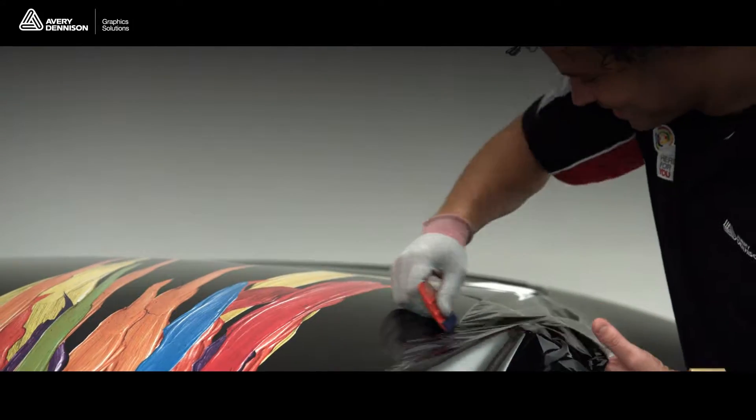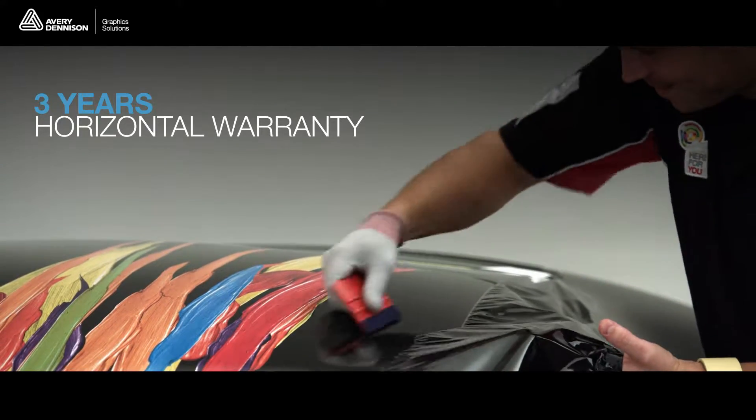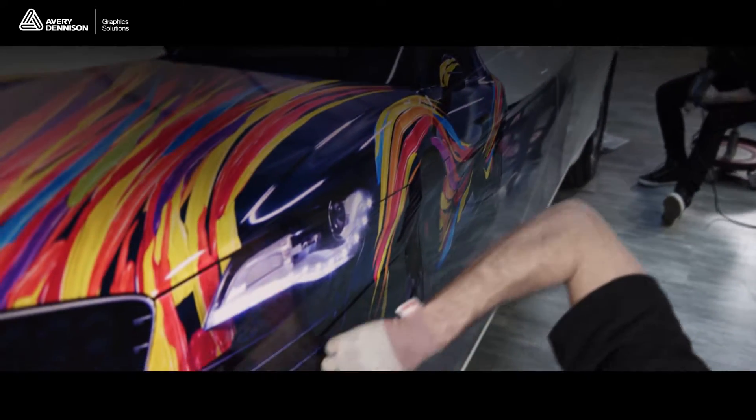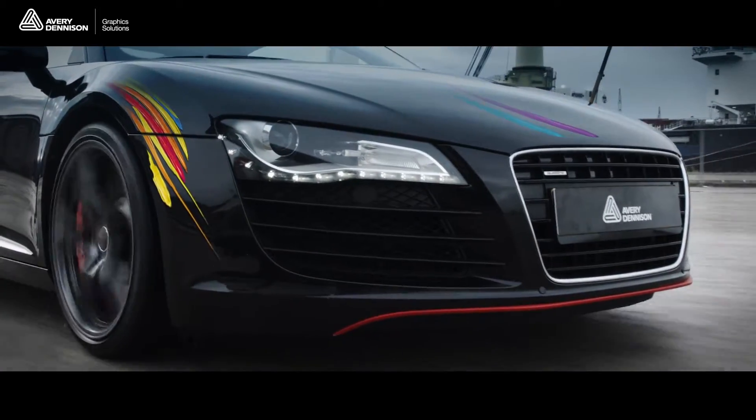MPI 1105 now has a 3-year horizontal warranty. It reduces the chance of scratching, abrasion and stone damage and has outstanding UV and heat resistance for outdoor graphics and demanding wrap applications.